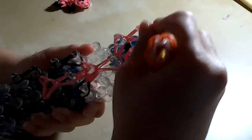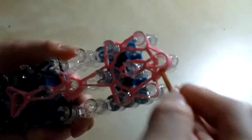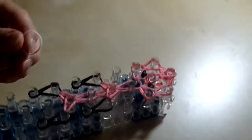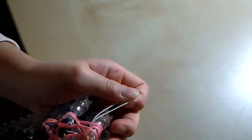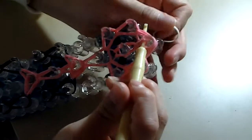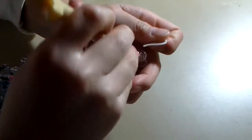Then we can reach in to the middle, taking and grabbing the bottom two bands, and hook it up. Then take your white band, or whatever color you want, going in, taking it and grabbing it through. Then you can create a slip knot. But if you can't create a slip knot, you can use a C clip or S clip. Then we can take it off the loom.